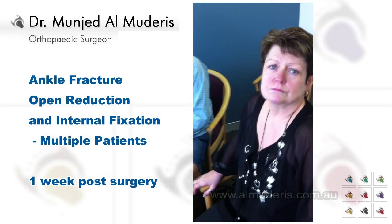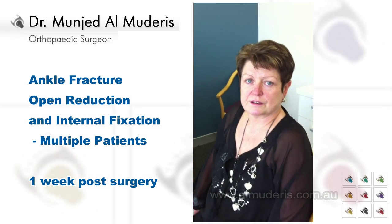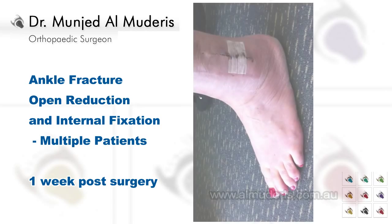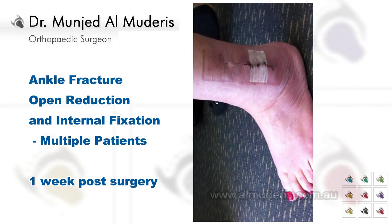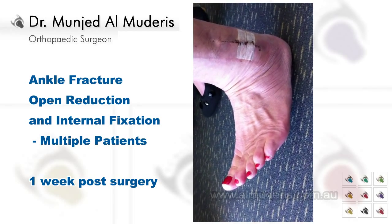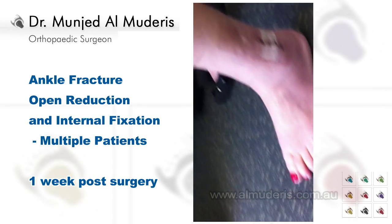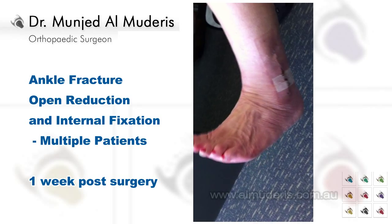How many weeks after an ankle fracture fixation? Good. Since the operation — a week and a half. Move your ankle up and down, push your ankle backward and down, then move your leg and take your ankle through a range of movement.